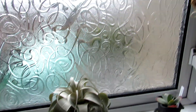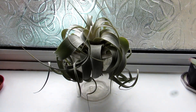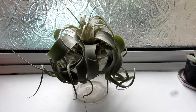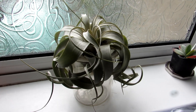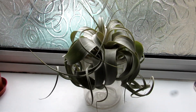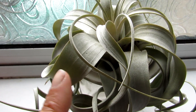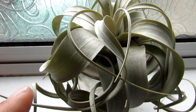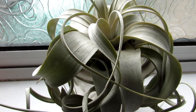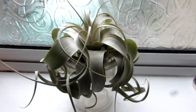This one here is the Xerographica, which is one of the largest air plants. There are many different types, all different sizes, and this one is one of the more larger ones — it sort of resembles a little bit of an octopus. And up close they have a bit of a coating over them, like a very pale silvery white coating. That's actually what takes in the nutrients from the air, which is quite remarkable.